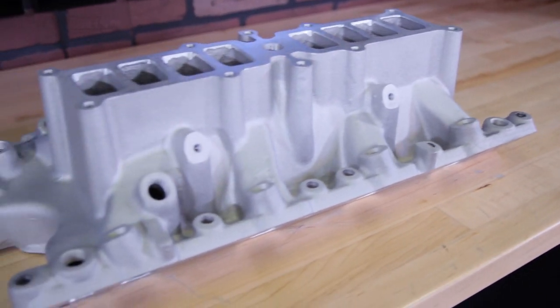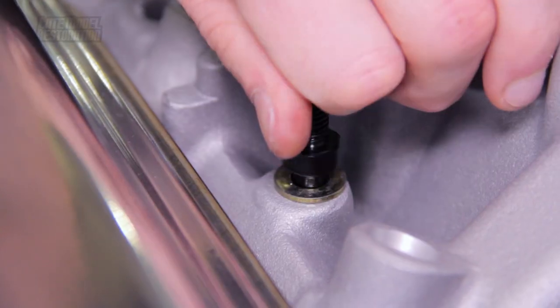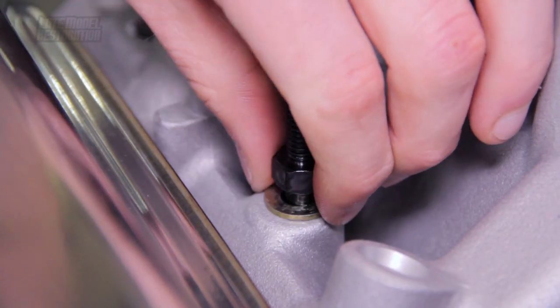Any intake manifold you decide to go with can be bolted down with our exclusive lower intake bolt kit. These bolts are made by ARP exclusively for us here at Late Model Restoration. They are a direct replacement for OEM intake bolts, featuring a black oxide coating for longevity, and will have the stud and nut for use with factory 86-95 heater tubes.